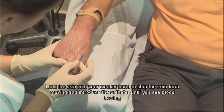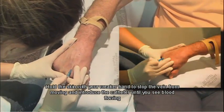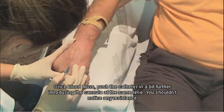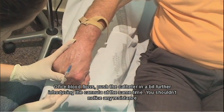Hold the skin with your weaker hand to stop the vein from moving and introduce the catheter until you see blood flowing. Once blood flows, push the catheter in a bit further, introducing the cannula at the same time. You shouldn't notice any resistance.